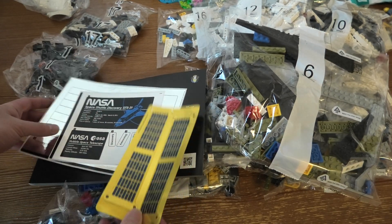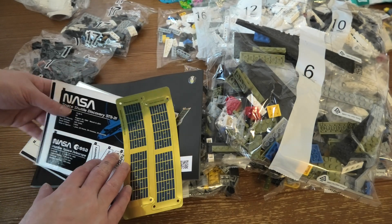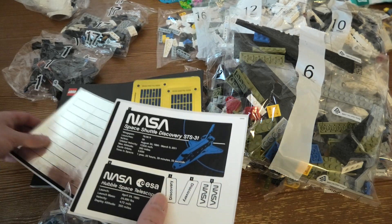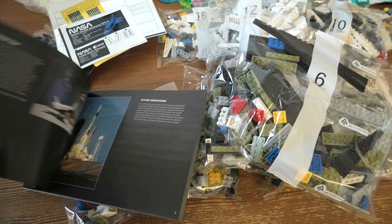Look at all the stickers. Wow, look at this.